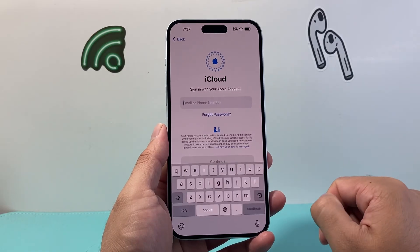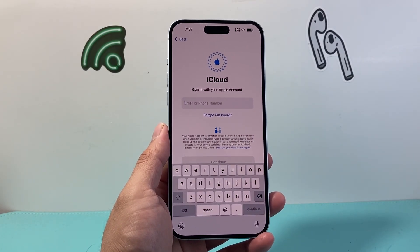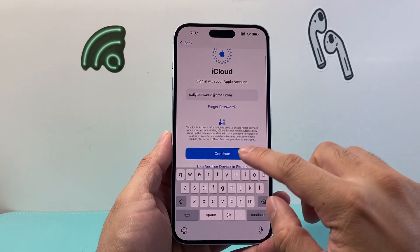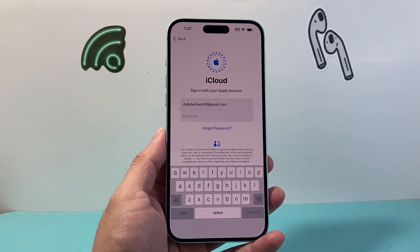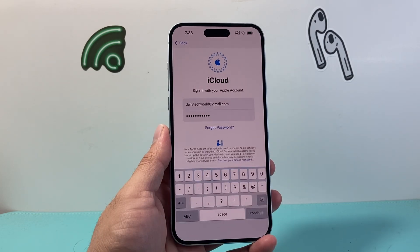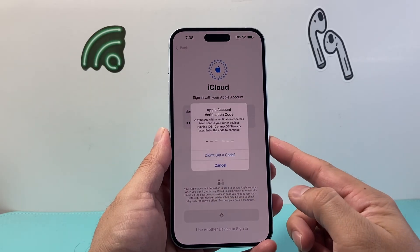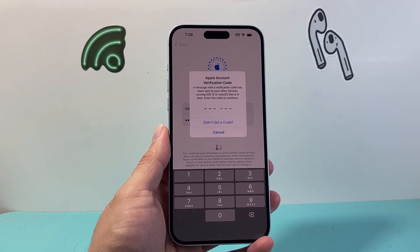You're going to select that and then enter your Apple ID email or phone number. Go ahead and hit continue, then enter your iCloud password or the email linked with that account. Once you enter your password, hit continue and then do a verification if you get a code.